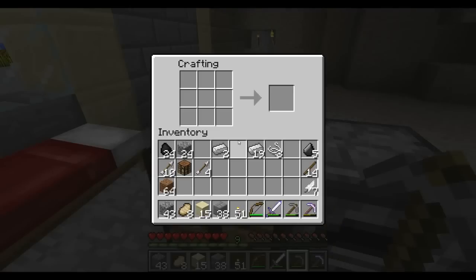First thing I'm going to do is right click on the crafting table and I'm going to take two iron ingots and put one up in this square and one in this square. And we have shears right here.